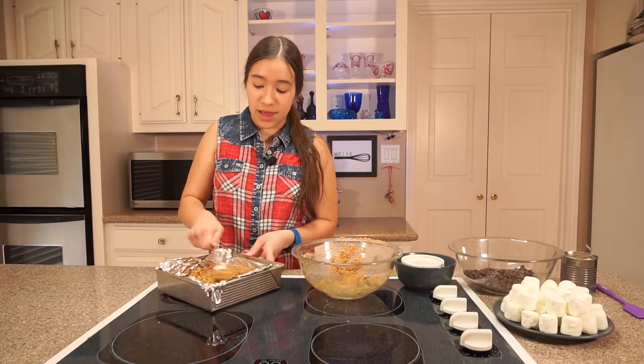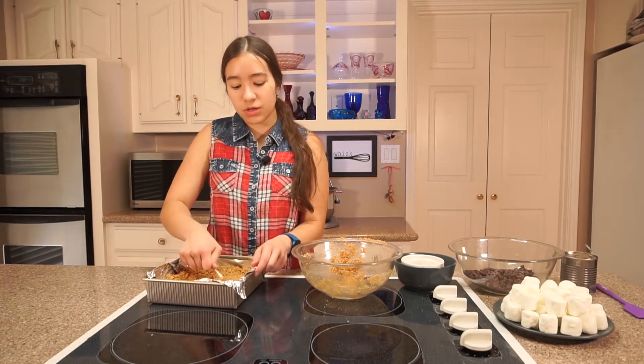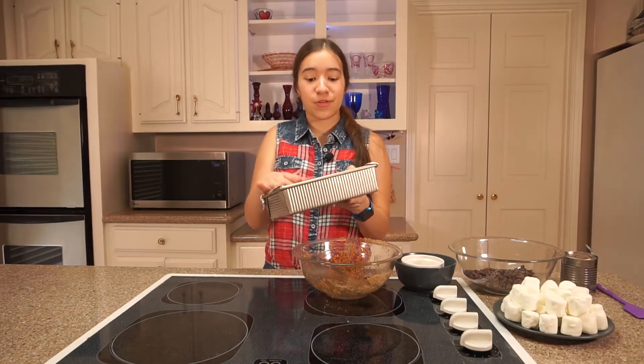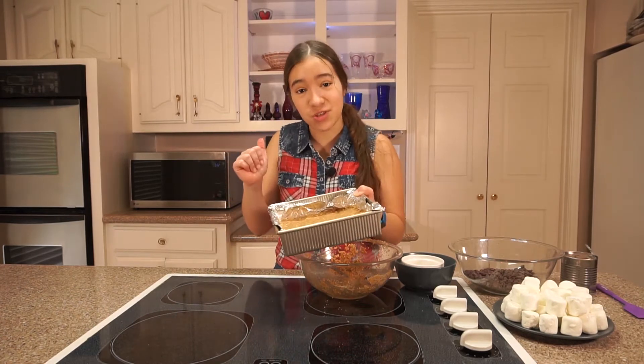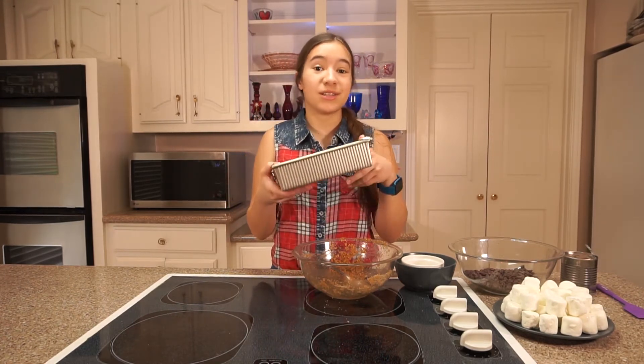You can just pour all of your graham cracker crust in there. This is really thick right now, so take your spoon or you can use a measuring cup and press it down into the pan. I'm all done pressing my graham cracker crust into the baking pan and my oven is preheated to 325 degrees Fahrenheit. I'm gonna bake this for about 10 minutes or until it's lightly browned.